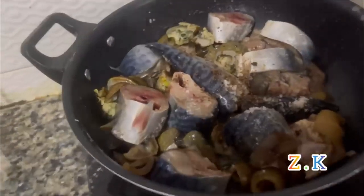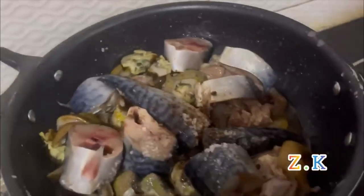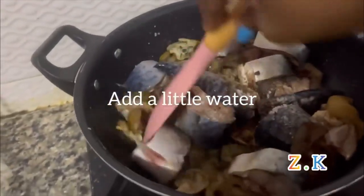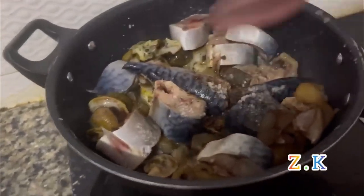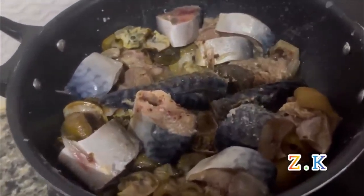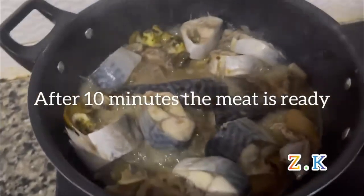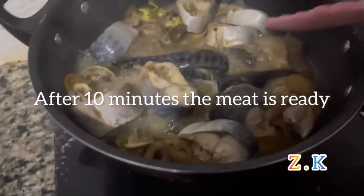My ice fish is ready. Let's check the meat — it's exactly after 10 minutes, and as you can see it's ok now.